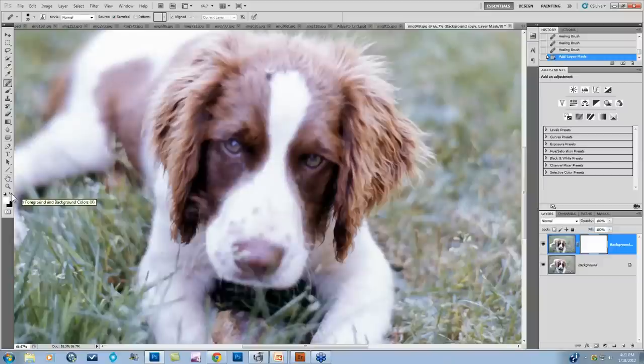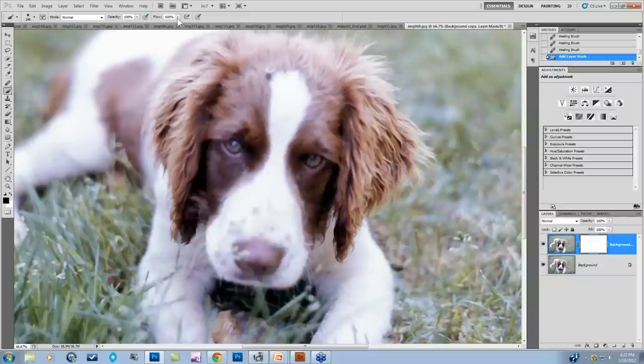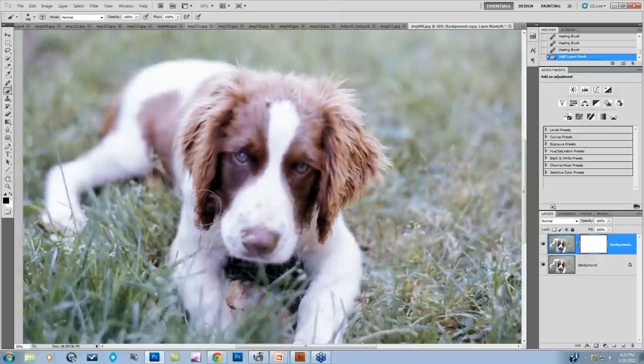I'll press the little arrow to toggle foreground and background colors so black is up front. I'll come up to my paintbrush, take my hardness down, size up, Mode Normal, Opacity 100, Flow 100. All I'm going to do is paint back in where the focus was in my image. Yes, this is painting back in all the dust that was in that focused area, but we'll deal with that very, very quickly.